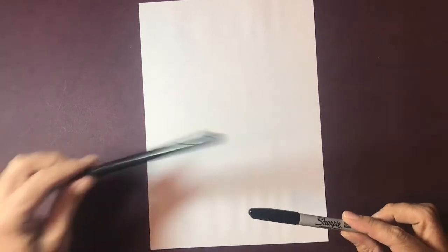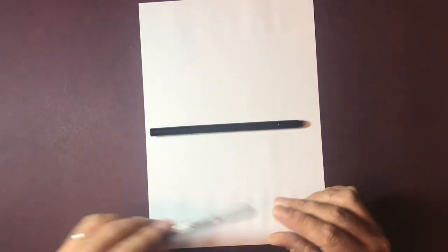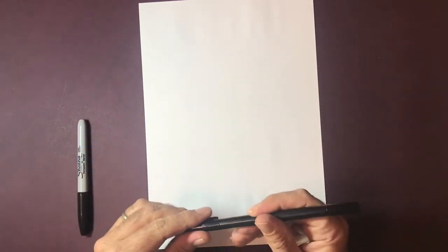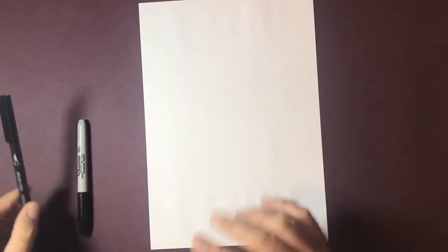Hey there guys, Artistic Nick, thanks for the click, welcome to tonight's tutorial video. This is the first in a new series where I'm going to be drawing Premier League football badges. I had a request from the community. I'm going to be using two different types of pens today - a Sharpie pen for the bulk of the work, and a brush-tipped felt tip pen with two different ends for the fine detailing.